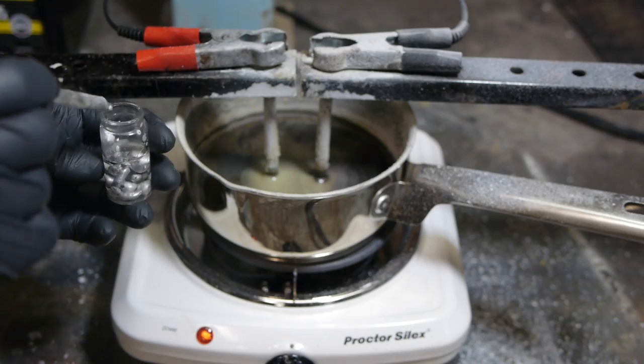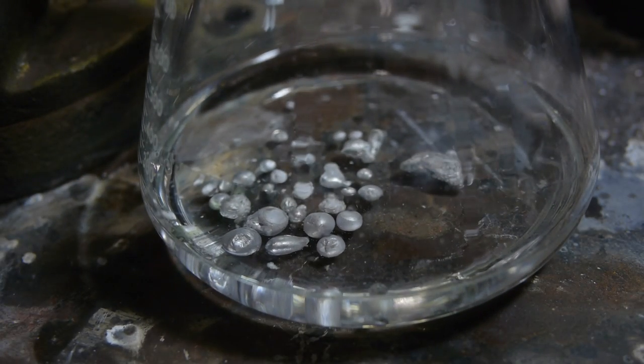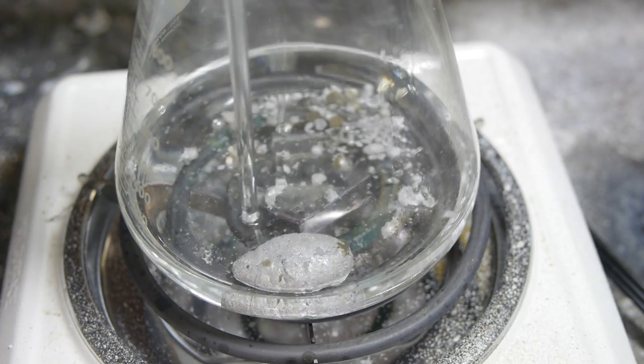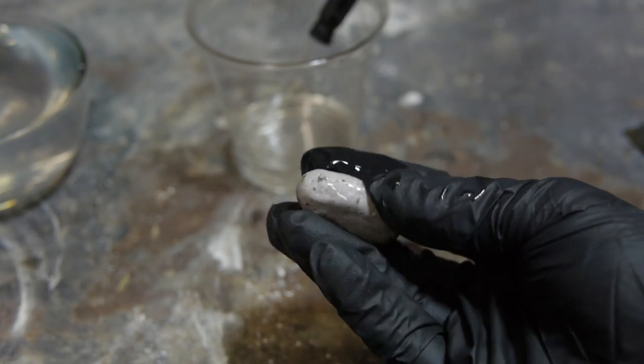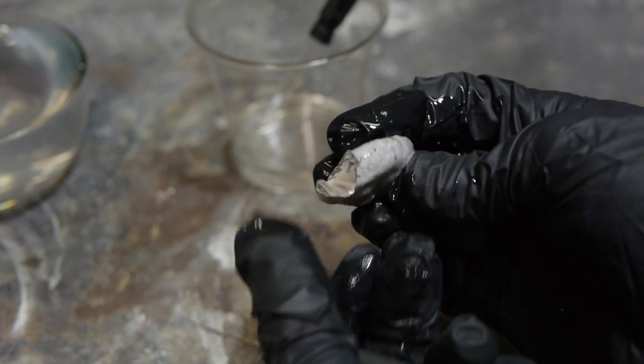Since the mineral oil failed to offer much protection above the molten salt, I had to collect the sodium pretty often in order to keep it from reacting away. To do that I used a glass eyedropper, which I first heated with a torch so that it would be above sodium's melting point and the sodium wouldn't freeze inside. Once collected, I could then drop it into a flask of cold mineral oil, which did offer protection. Over the course of a few hours using this method, I was able to gather a pretty significant quantity of sodium. It's a very interesting metal to hold in hand because it's the consistency of a very hard clay.